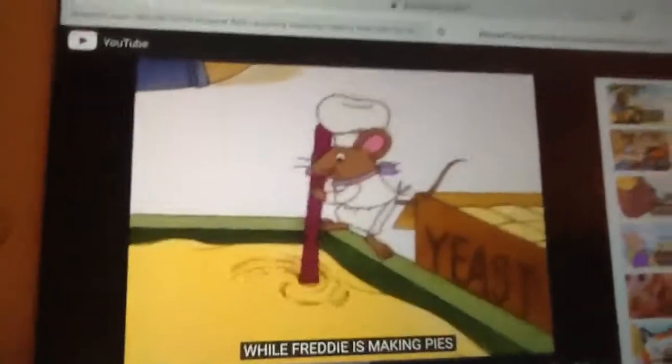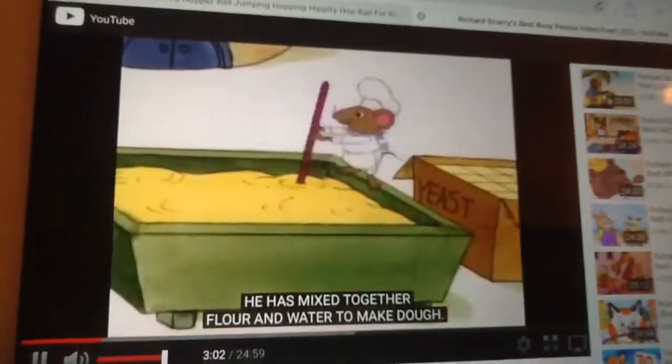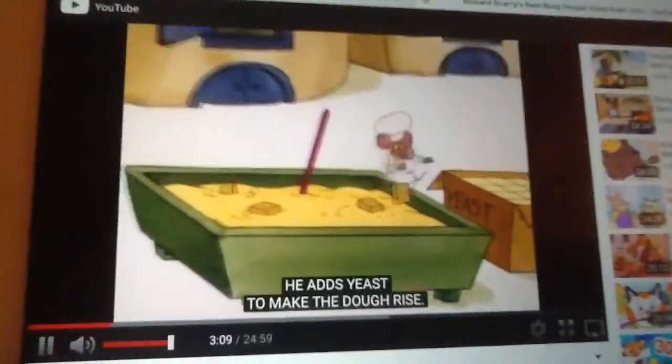While Freddy is making pies, Able Baker Charlie is making bread. He has mixed together the flour and water to make the dough. Now he is adding yeast to make the dough rise.